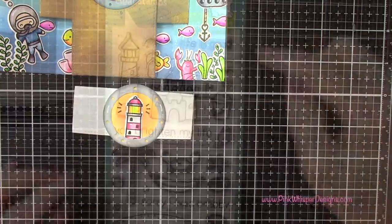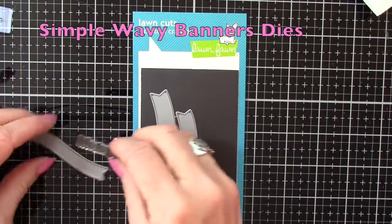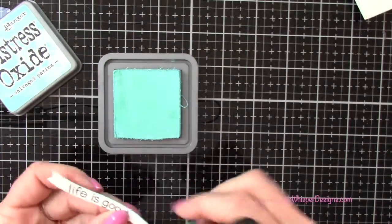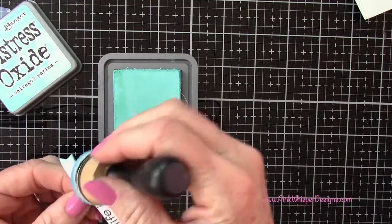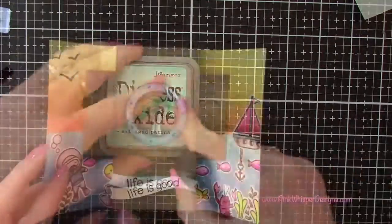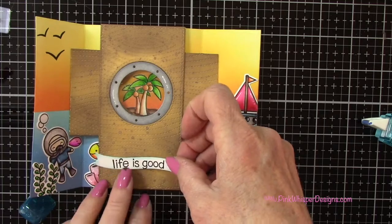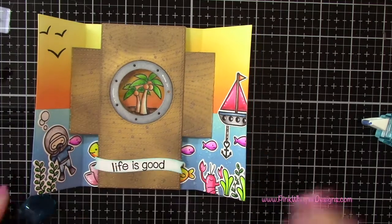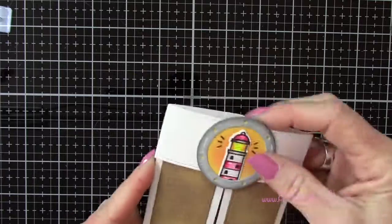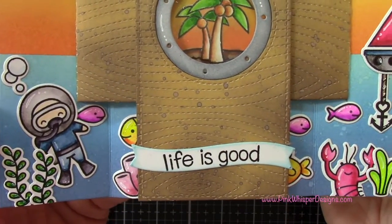Going to the Life is Good stamp set, I grab the sentiment 'Life is Good' and use the simple wavy banners dies to do a little banner for the inside of the card. Going back to the salvage patina, I ink all the way around the edges of that banner — I stamped and die cut it off camera. I attach that to the lower part of the center of the card. Let's take a closer look: we kept the front fairly simple so that when you open it up you have this explosion of color and that cute little shutter card effect.